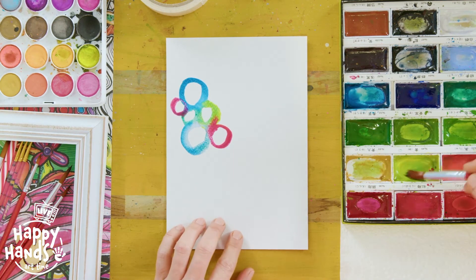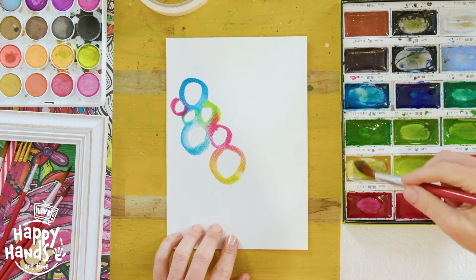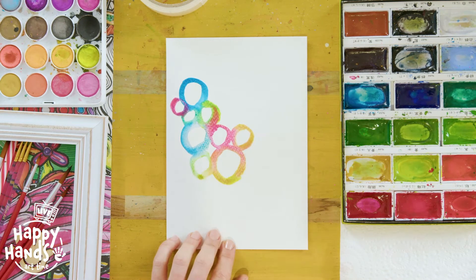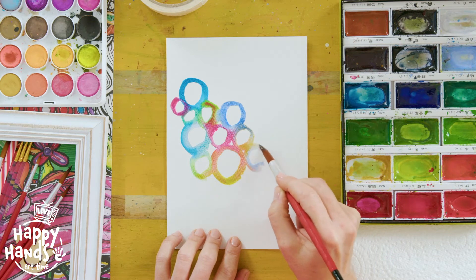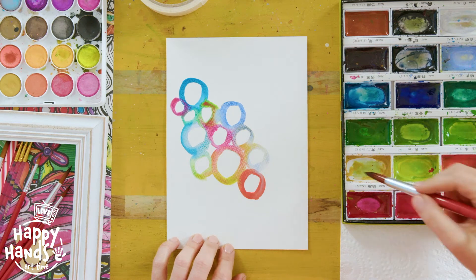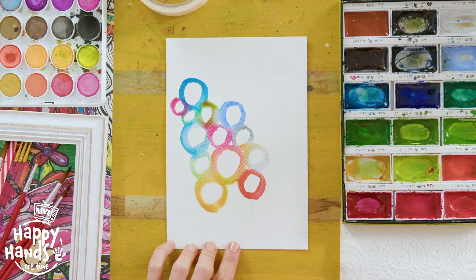I just want you to keep adding circles all over your page, washing your brush in between each one, and just varying the sizes of your circles too. Use lots of colours. Now again, there is no right or wrong way to do this. The only thing you need to focus on right now is just choosing another colour and noticing all these colours blending in to create new colours. Keep washing your brush in between each time. I'm going to fill out this whole page.